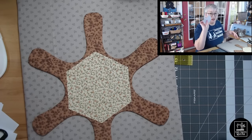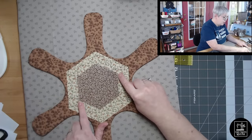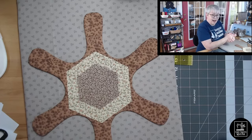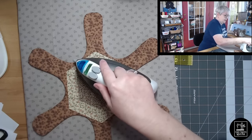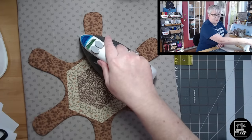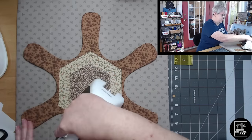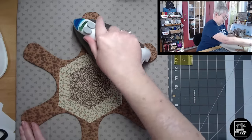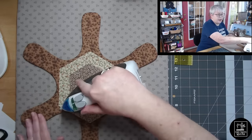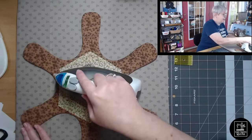Then we can bring in the smaller hexi — that's just going to be centered. For this one I like to take the two pointy ends and just line them up, which is going to put you right in the middle. I kind of really like this gray fabric — it's a Marcus, I think it's Marcus Fabrics. It's like a vintage looking fabric, I love it.